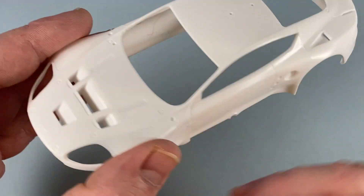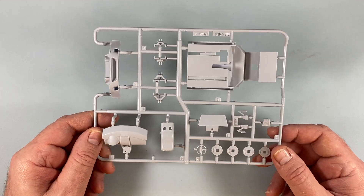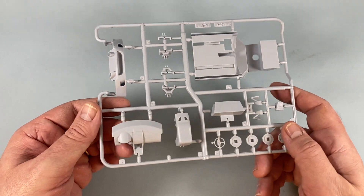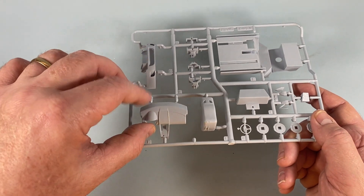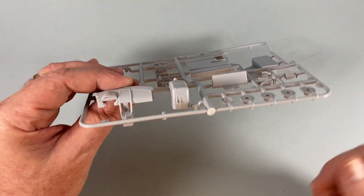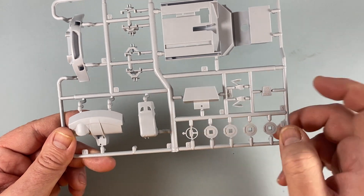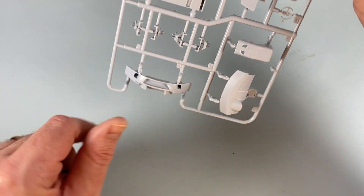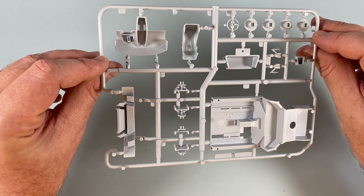Then we have Sprue A. This has the interior floor, the hubs for the wheels, the interior fascia, and the seat. This is where the instruments would go if there were any — there are none here, and none on the decal sheet, which is a little surprising. Then there's a panel here and the front air dam with the Aston Martin radiator grill. The moldings look okay — not enormously sharp, but okay.